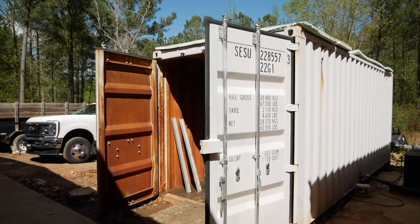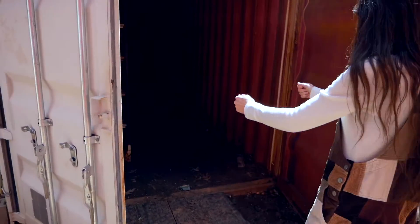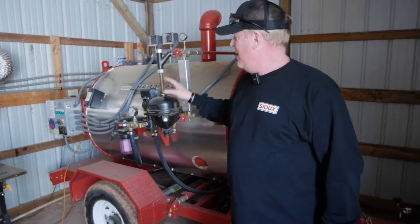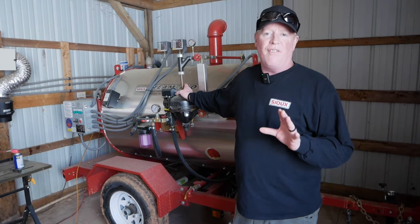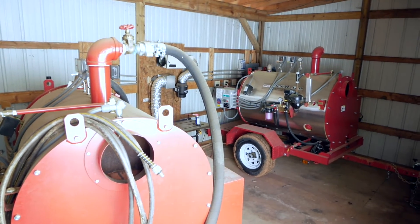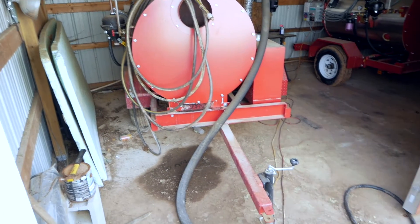Top substrate producers are moving away from barrel steamers and complicated autoclaves to large volume atmospheric steaming to increase production capacity. Low pressure, high volume steam generators like this one behind me are becoming the new industry standard for atmospheric steaming and high volume substrate producers. By combining a Sioux steam generator with a shipping container, producers are able to bring massive quantities of substrate blocks up to atmospheric steaming temperatures of 212 degrees.